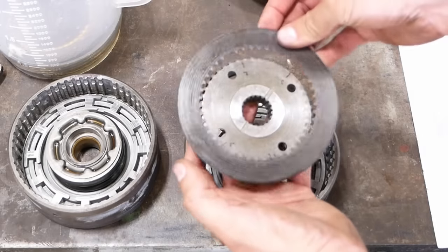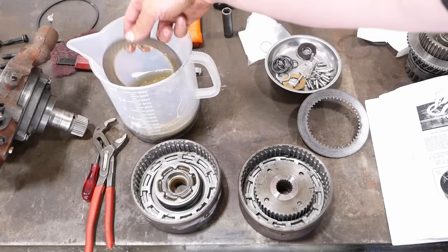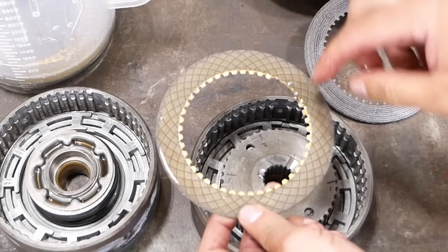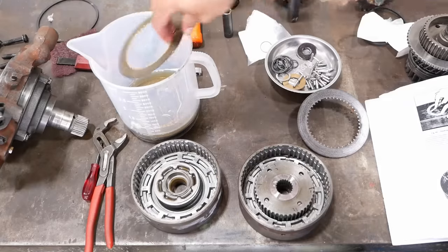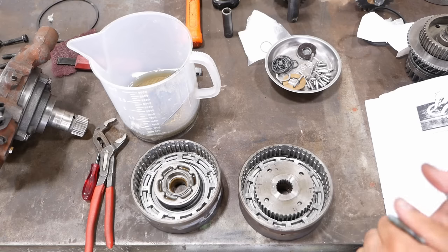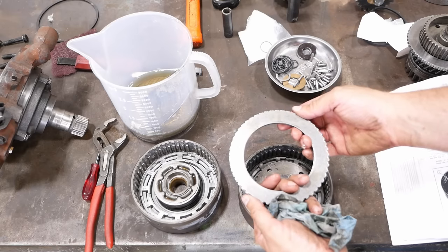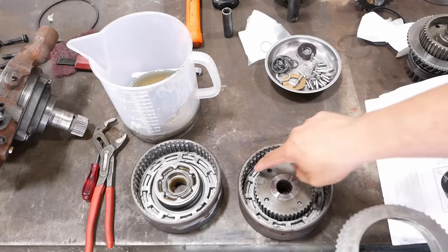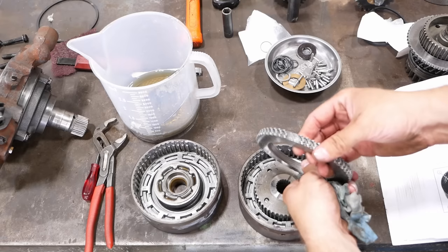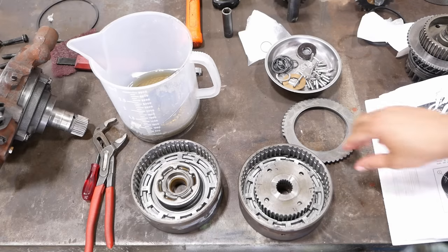If both notches don't line up, you flip the disc over. But our new frictions — which I have soaking in oil — only have one cutout notch. So I'm not sure what we're supposed to do about that. If we don't really have a choice, I guess we're going to have to line up one notch with each number. The steels also have notches — they're supposed to all be lined up, and then you just line them up with any one of these notches in the outer hub. They're also dished; it doesn't matter which way the dish goes, but the dish has to be the same on all of them. Let's just do it and see what happens.